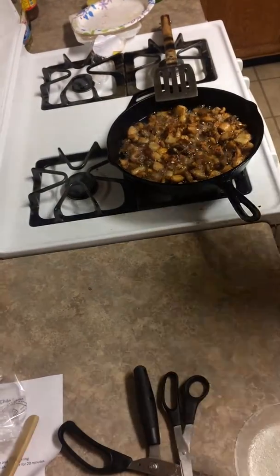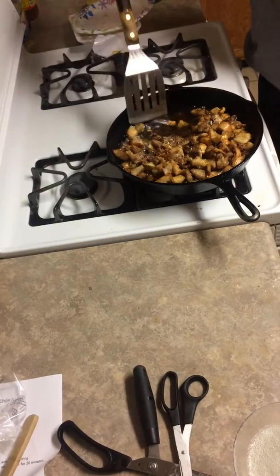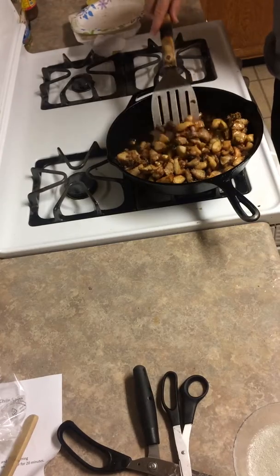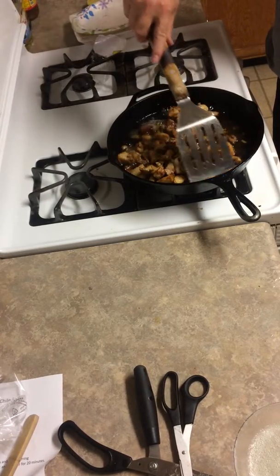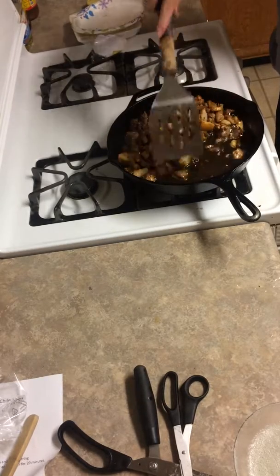The chicharrón has turned into a lot of liquid in here. I've already turned down the heat to medium because they started cooking fast on me, so I had to be on my toes.